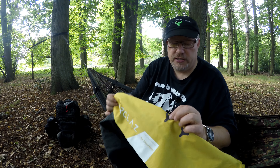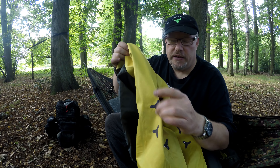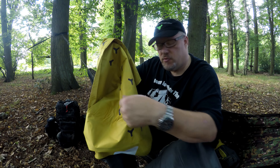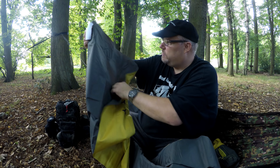I straight away noticed that this has got little grippy rubber things on it. These are sticky — they feel like they want to stick to you. That must be helping it when you're lying on it so it doesn't slide out from underneath you, because that has happened before with these mats when I've used them.